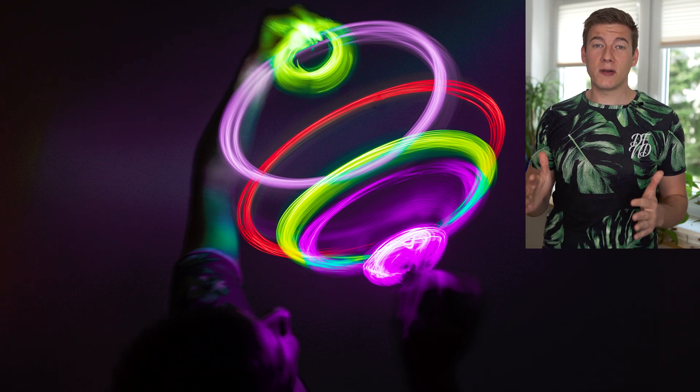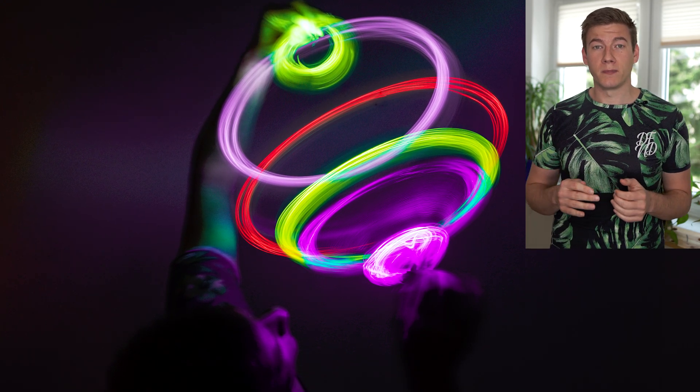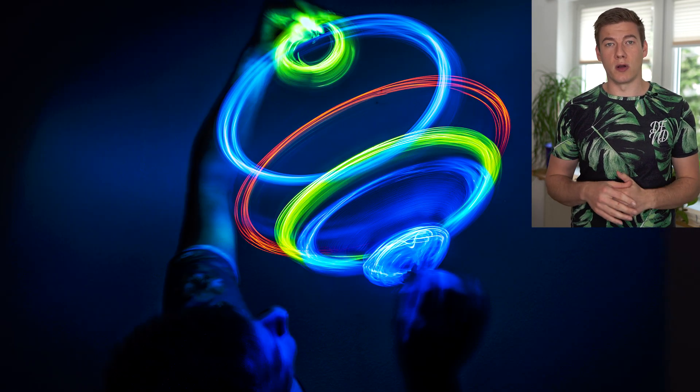To get an image like this it is very important that you stay stable. Just start the rotation and then freeze so that only the LED light is moving, because with long exposure times we would get too much blur otherwise.